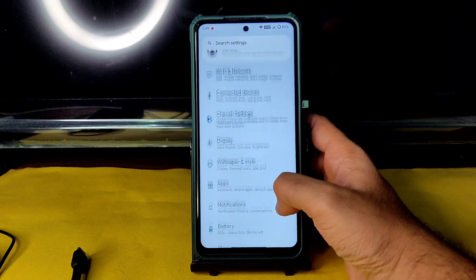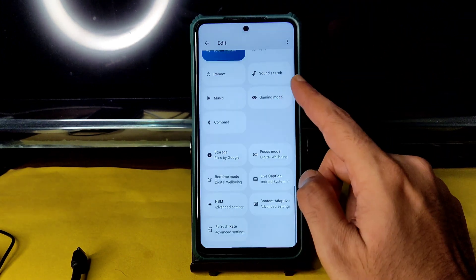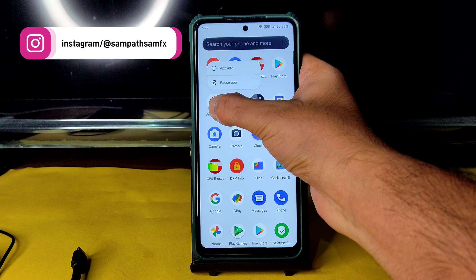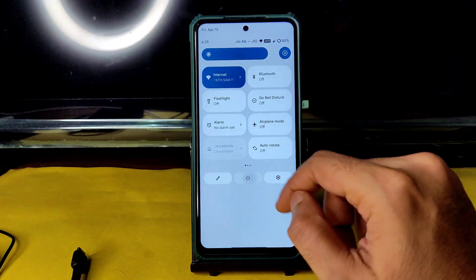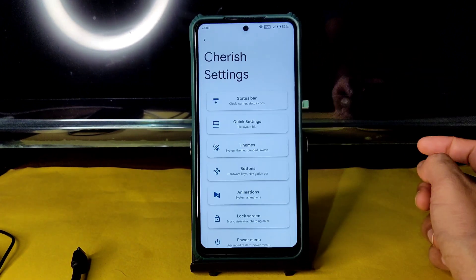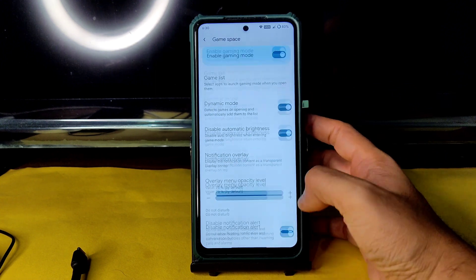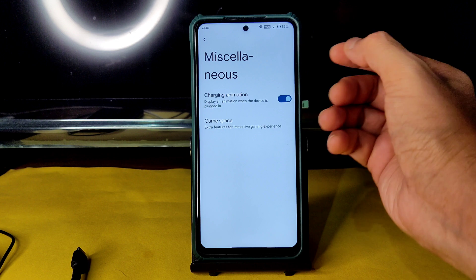These are the app settings. In the main settings, scrolling speeds are smooth with 120Hz. The quick settings panel is also smooth. In the power button menu, you get power off, restart, and the advanced restart button. In Cherry settings, you get all customization options. In miscellaneous settings you get charging animation which you can enable or disable. Game space provides a gaming mode, but there are no options to increase FPS count manually.